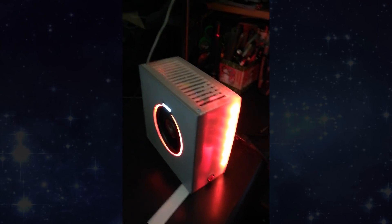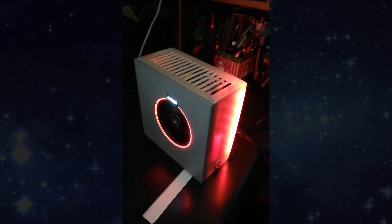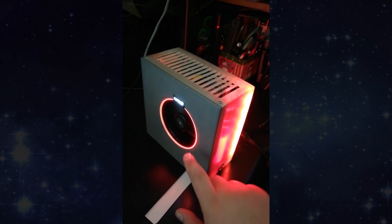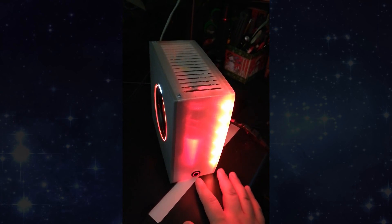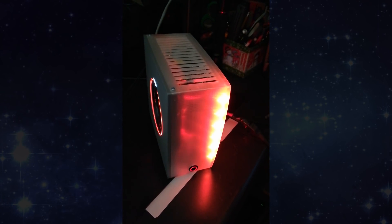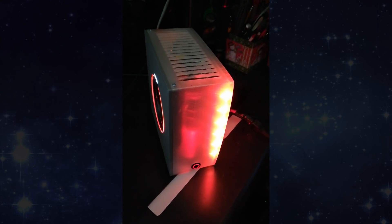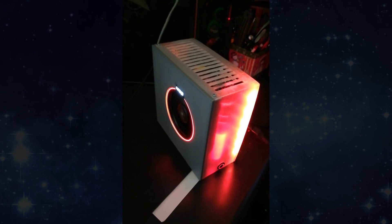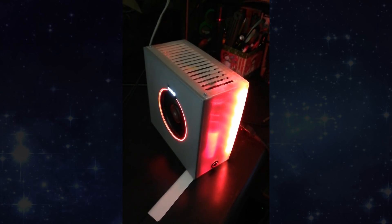If you're interested in the files for the case, let me know in the comments and I can put them up on Thingiverse. The power supply hole needs to be enlarged ever so slightly, and I left the power button hole blank so you can drill it wherever you want. The vents on the side and standoffs for mounting the motherboard are built in — you just use small Phillips wood screws and screw right into the plastic. Thanks for watching — leave comments or questions, and subscribe if you want to see more.